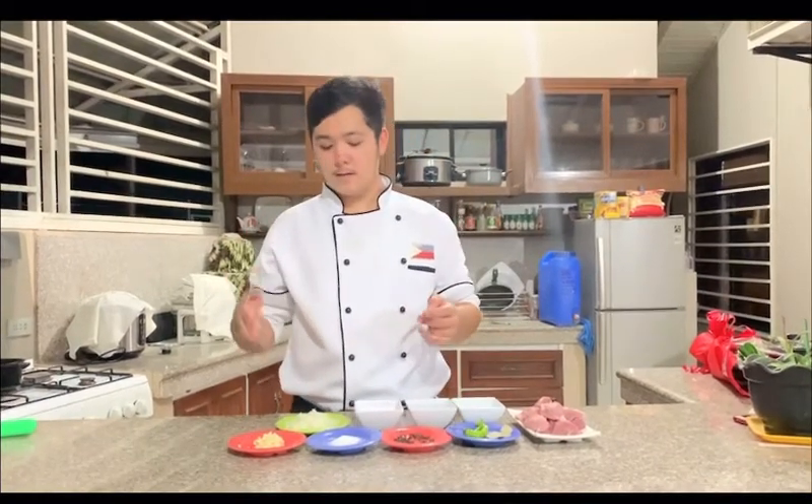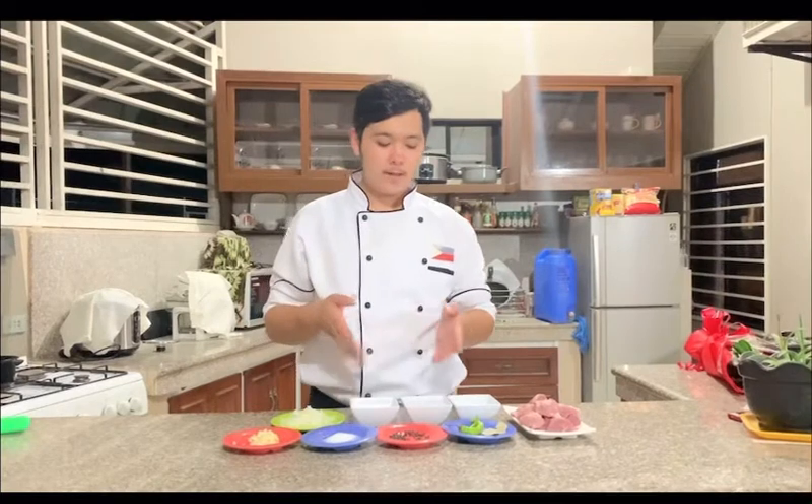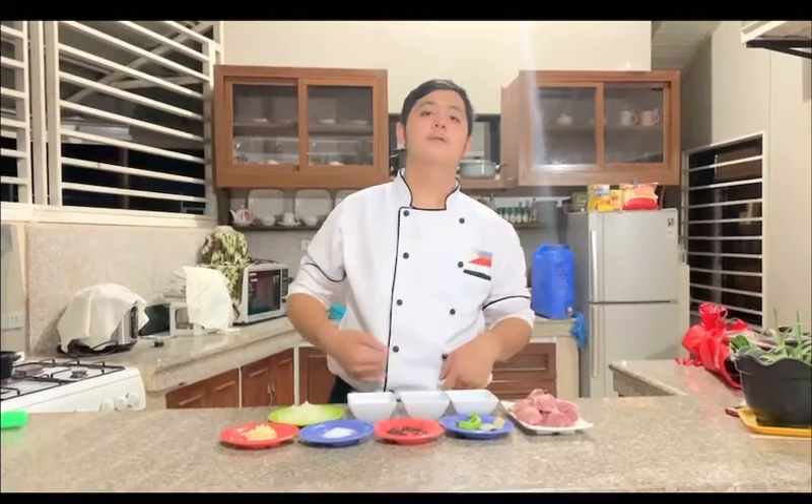Today our ingredients are: we have our pork, our laurel, green chili, pulled pepper, salt, garlic, onion, our turmeric, water, and our vinegar. So guys, come on, let's go!